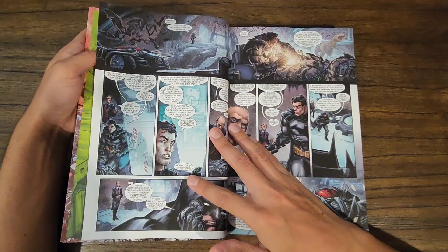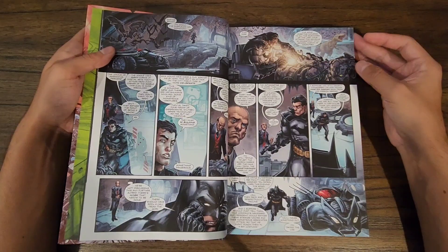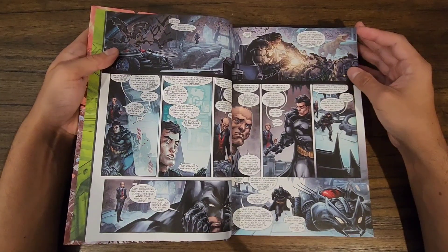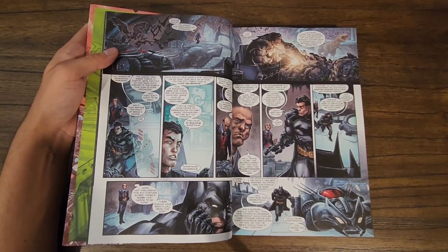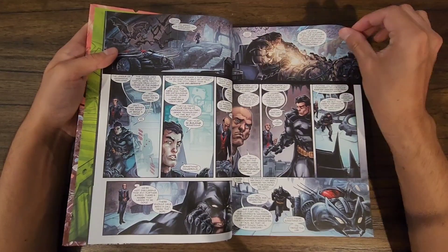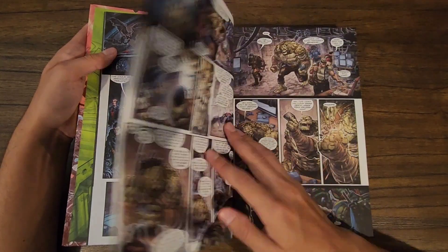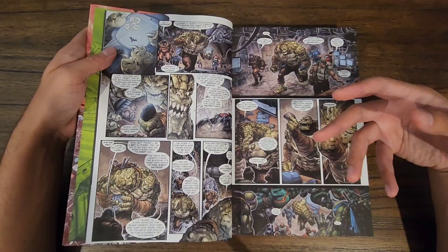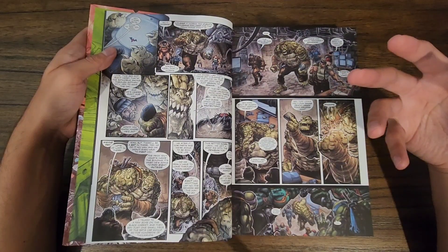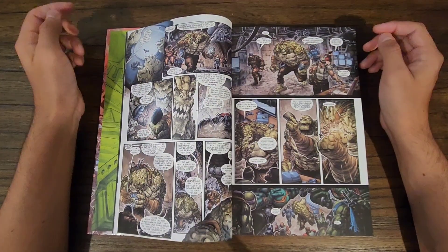It's kind of like a mystery as to why the turtles are in Gotham, and a big part of the story is realizing what happened, solving the issue of them being stuck in Gotham, and then trying to get back to their universe. One of the really fun things they do is there's some overlapping within the universes.